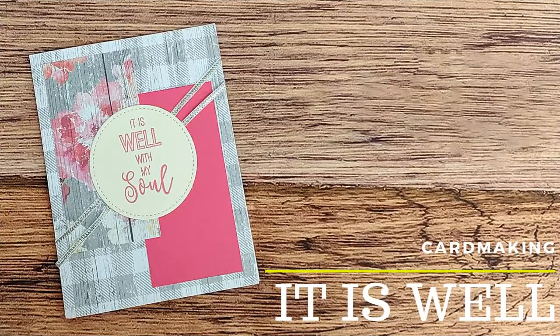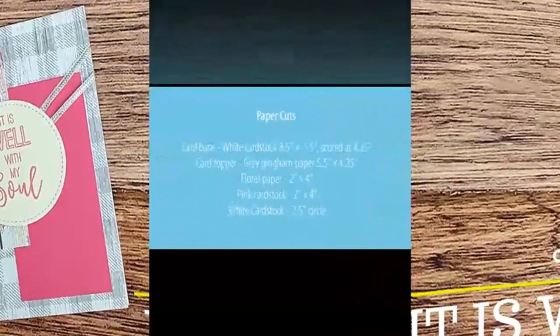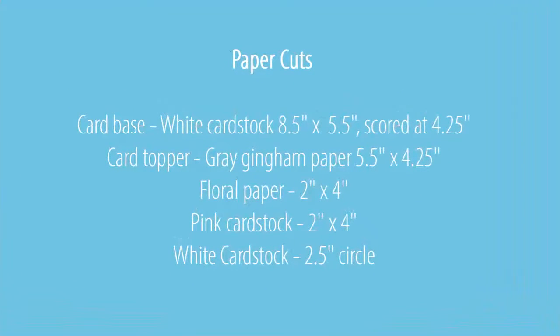Hey y'all, Susan here. Today I'm going to be showing you how I made this beautiful encouragement card using the Barnwood Pretty Paper Pad from the Paper Studio. I created this card as part of the Mojo Monday Card Challenge.